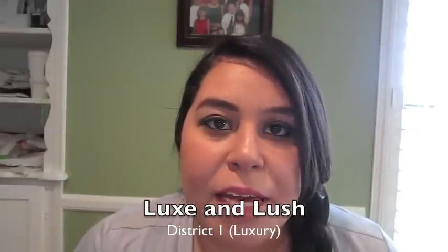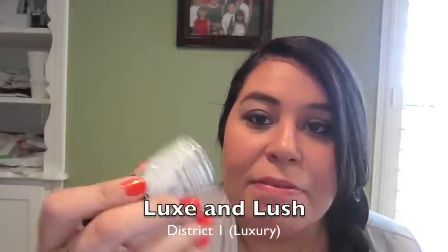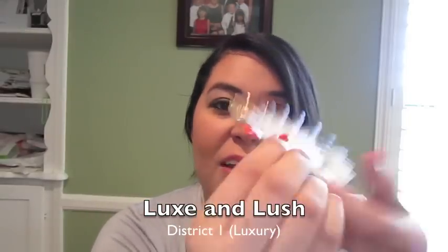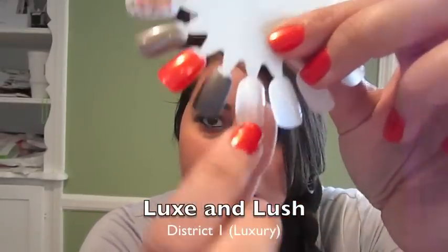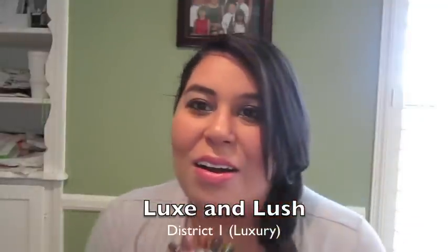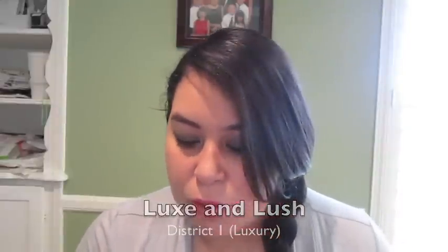It kind of reminds me of the Essie one I was raving about last time. The thing is, since the flakies are so big, they can feel a little rough — they stick up off the nail, which I don't really enjoy. But I probably won't keep all of these; we shall see.